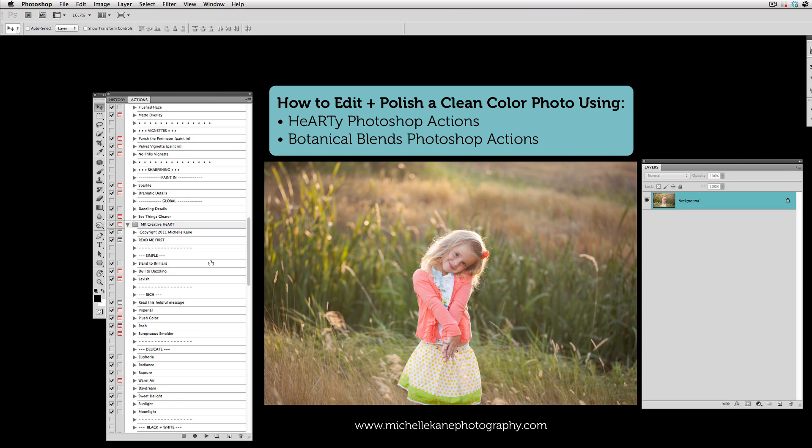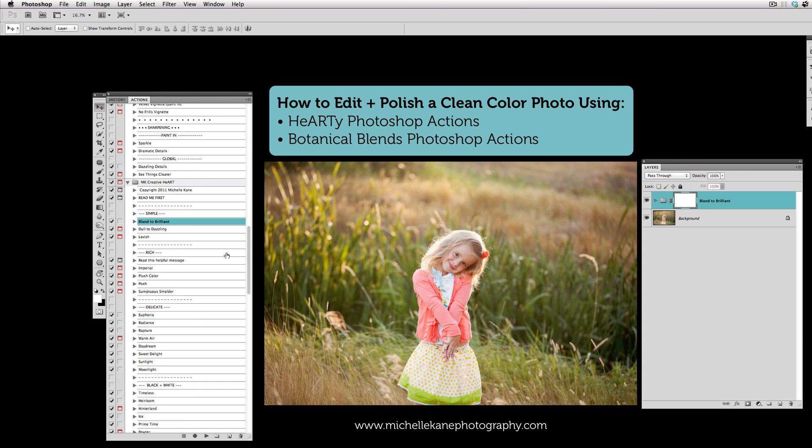The action I like to go to as my starting point is one called Blind to Brilliant — it's in the Creative Heart Set. We're just going to hit that and as it plays, this is honestly such a nice change that just in one step with one action it could be all you need for a nice little pop, a little bit of sharpening and a little definition to the subject. However, we're going to keep going and play a couple more actions.